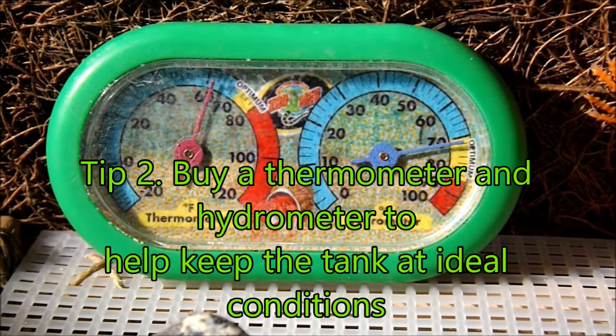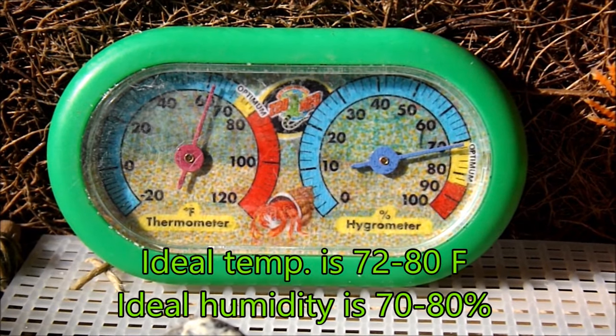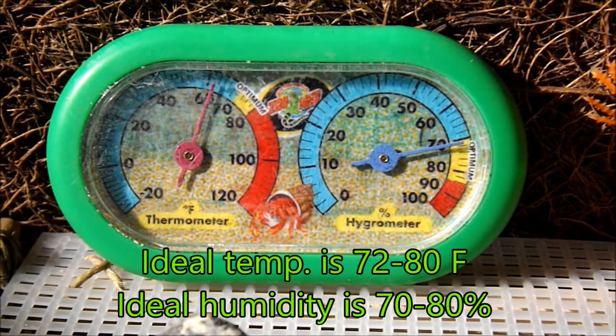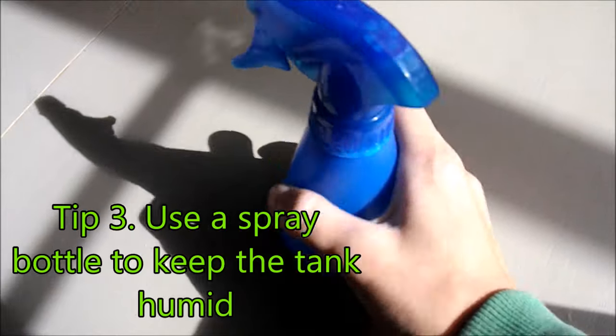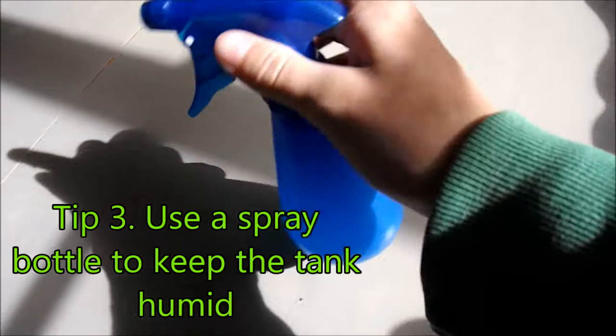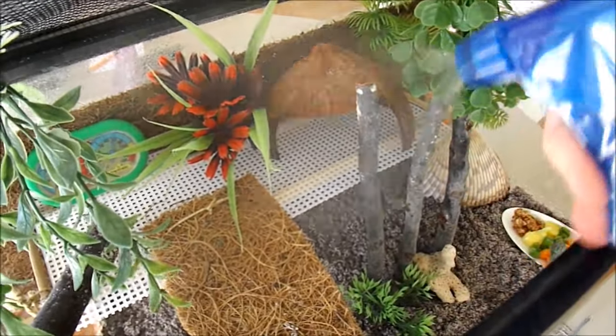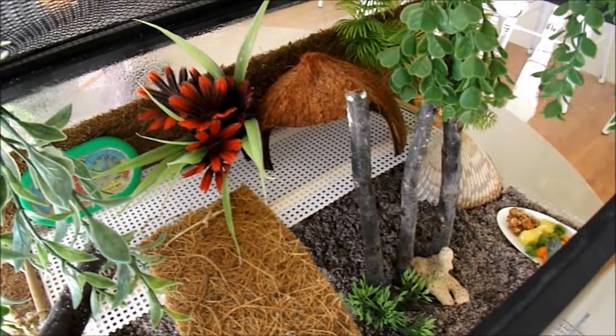Tip 2 is to buy a thermometer and hygrometer for your crabitat to keep them at the ideal temperature and humidity. They're pretty cheap and definitely worth it. Hermit crabs need humidity since they have gills instead of lungs. To keep my crabitat humid, I use a spray bottle to just mist it every now and then. It's a lot cheaper and easier than some of the other options out there.